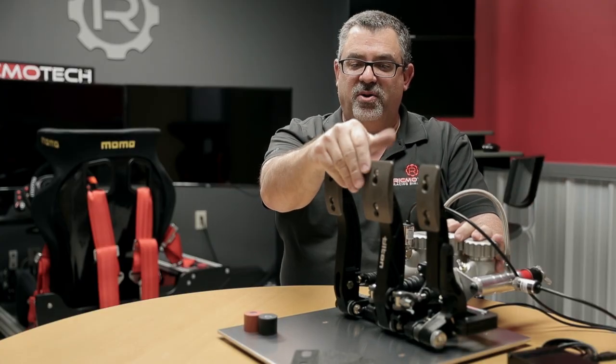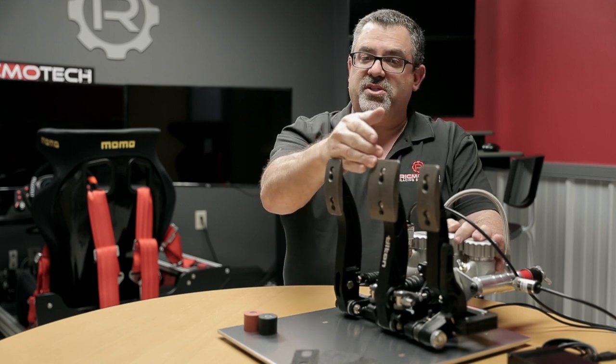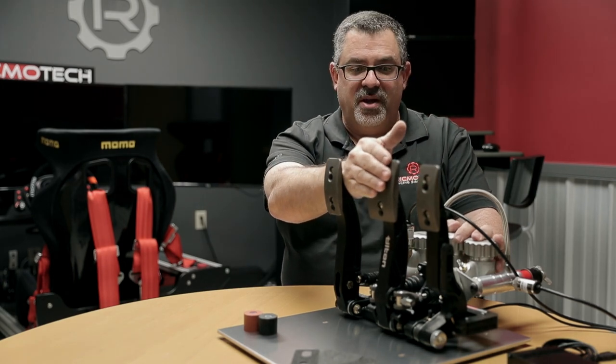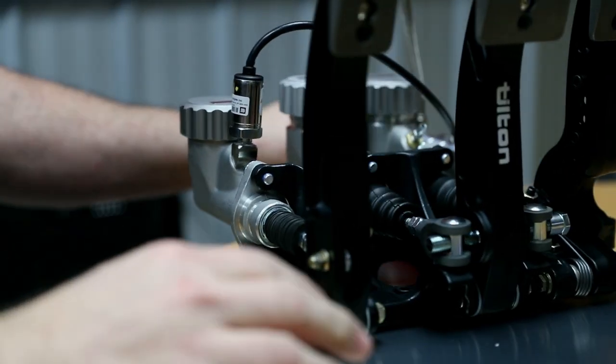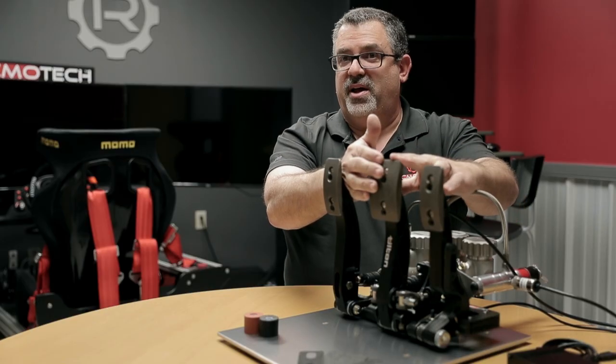When you get on the pedal, that valve has to close before pressure can be built up. These few millimeters of play represent that valve closing, so nothing really happens as far as braking until the valve is fully closed. Beyond that point, braking is registered by pressure.